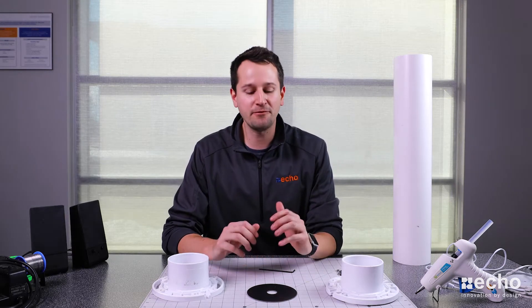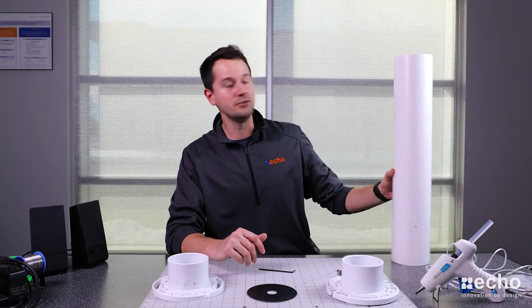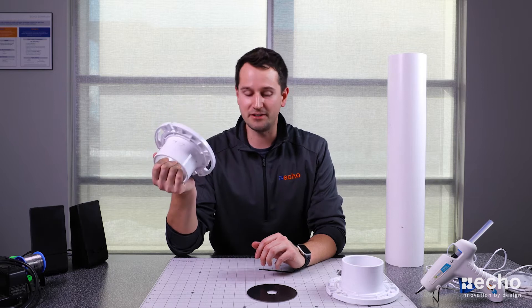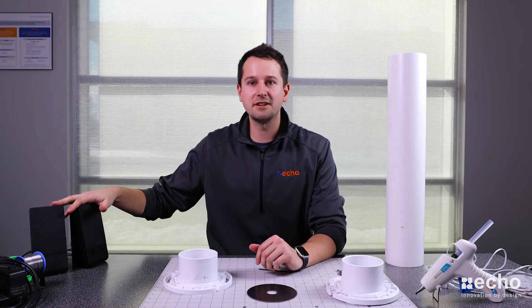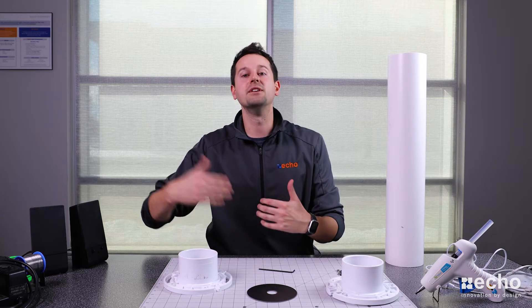In today's video we're going to figure out a way to test different materials and how well they perform when it comes to sound absorption. The way we're going to do this isn't going to be a traditional way — we're going to use PVC pipe flange plates. Yes, I'm well aware that this is a toilet flange plate, but it's all that I could find, so we're going to make use of it. I'm going to use some old speakers, my cell phone, and a few other products, and we're just going to come up with a way of being able to actually test whether or not a material is good at absorbing sound and compare that to another material.